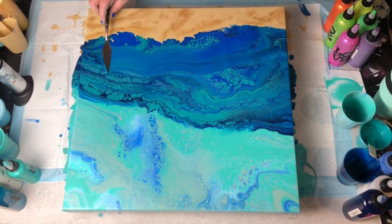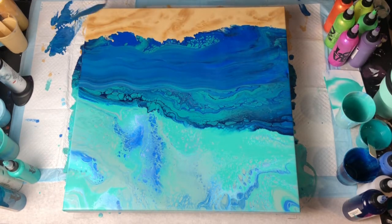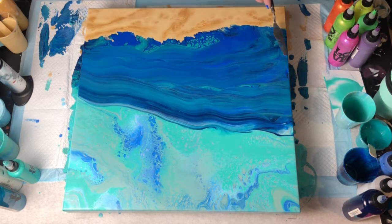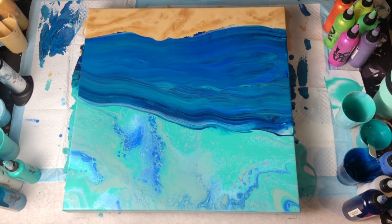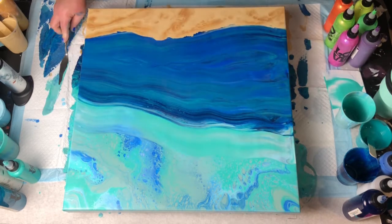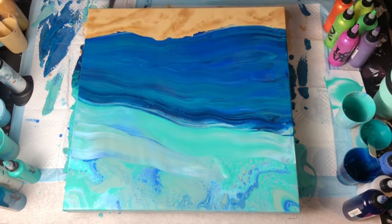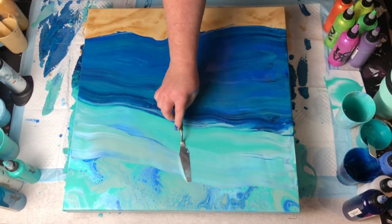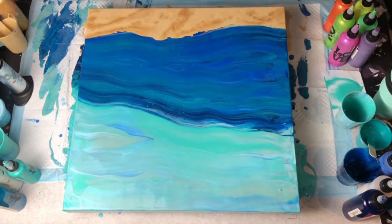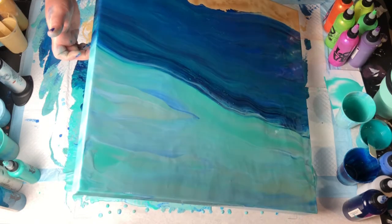Although this looks beautiful — I love the cells, I love everything about it — it's too busy for the other elements I'm going to be adding to this painting. That is why my second technique here is swiping, just to kind of clean up some of the beautiful busyness.